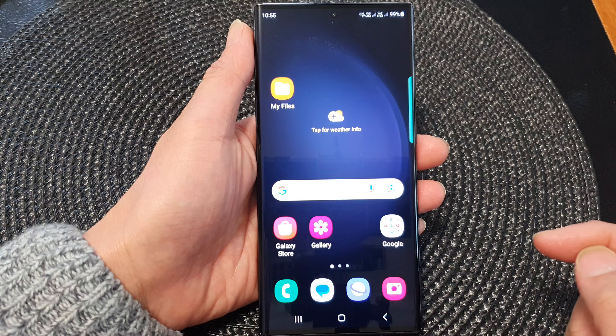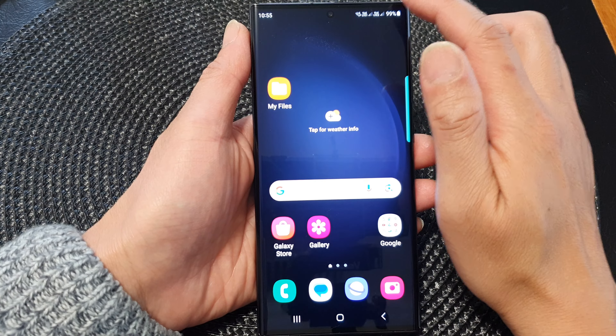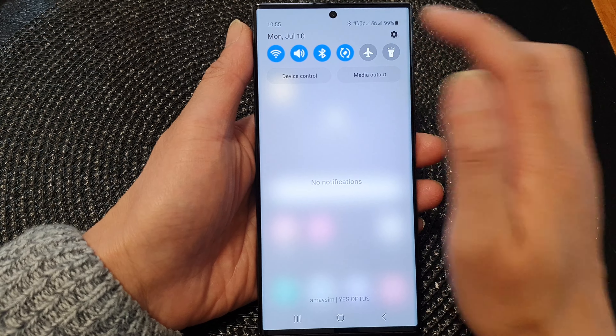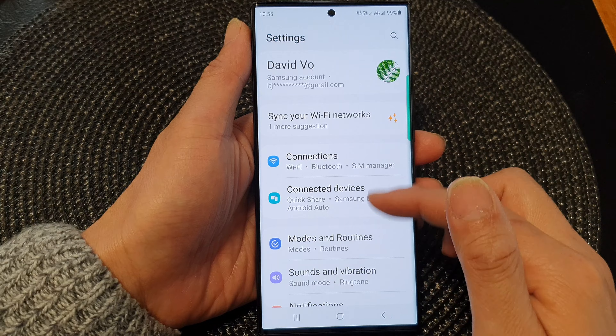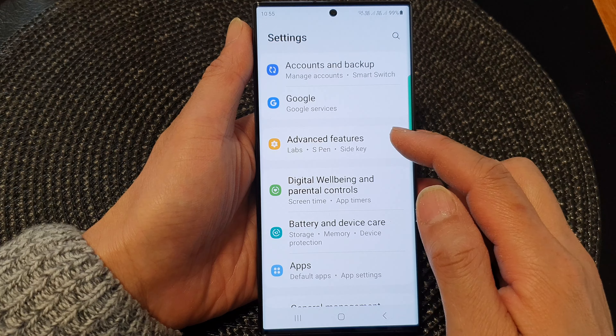First, tap on the home button to go back to the home screen. From the home screen, swipe down at the top, then tap on the settings icon. Next, in the settings page, scroll down and then tap on Advanced Features.